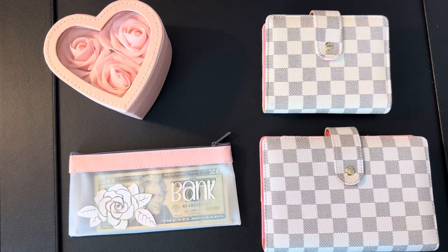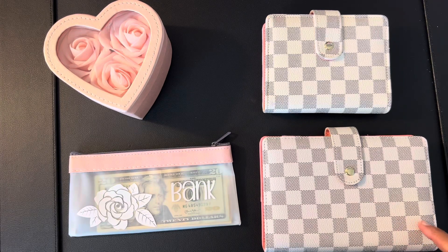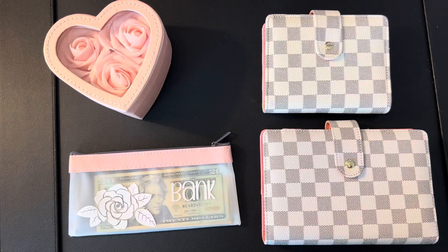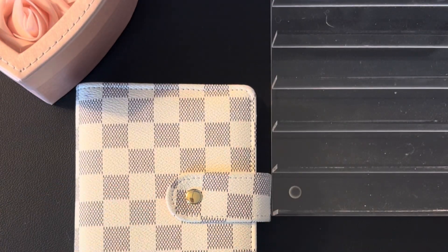Today I get paid bi-weekly so I stuff for two weeks at a time. Initially I was splitting it up and stuffing only a week at a time, just to give myself some limitations, but as I've become accustomed to the system and cash stuffing, I now stuff for two weeks and I do fine. I'm going to be stuffing two weeks into my spending wallet and also into my sinking funds. We'll start with the wallet and then move into my sinking funds.